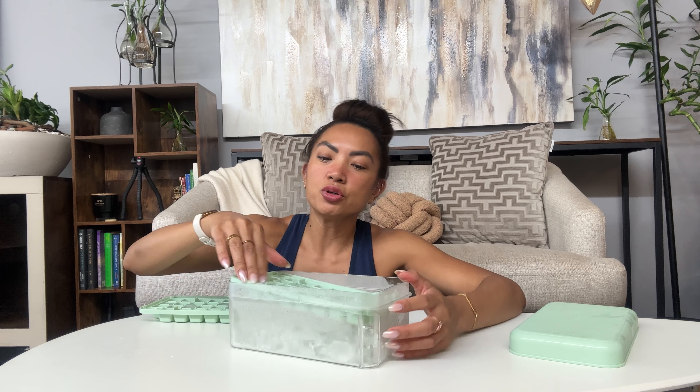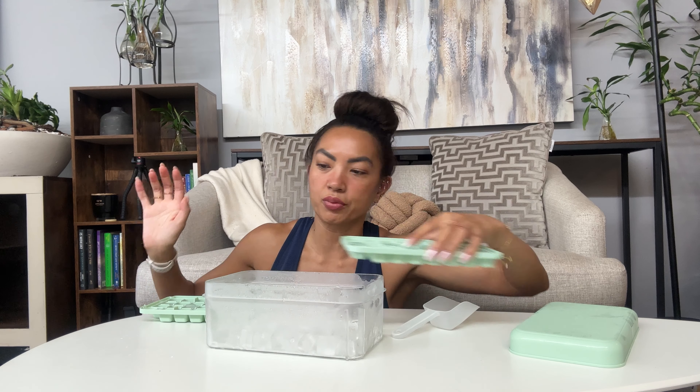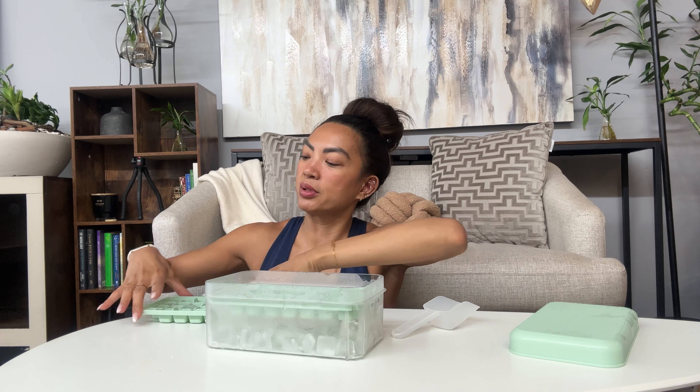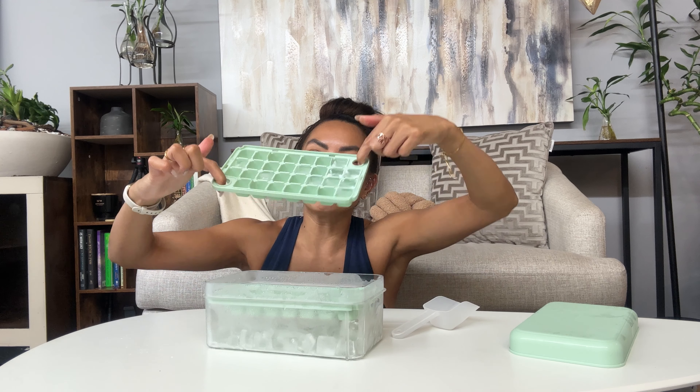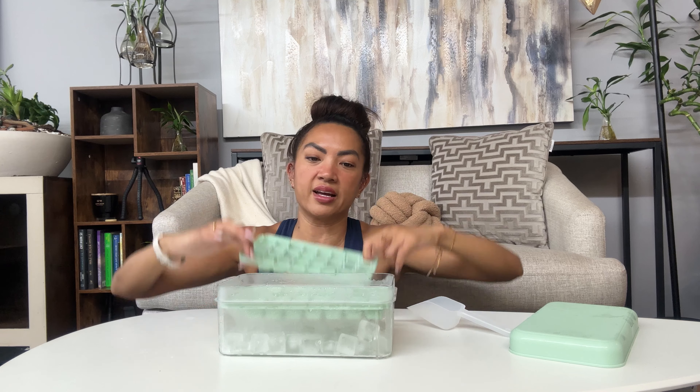Then you can make the next set. I want to fill this all with ice cubes — you put that in, and it even has little holders on each edge so that when it's in here, you don't have to struggle. They took all the struggle out of it.